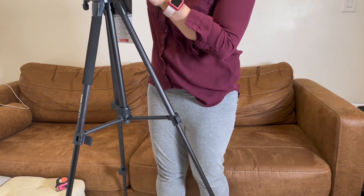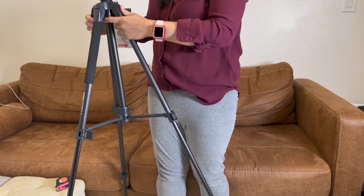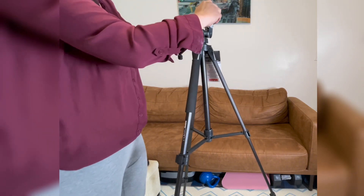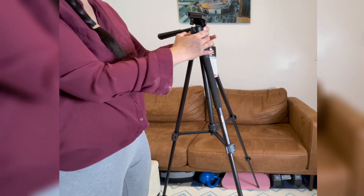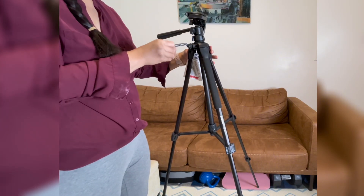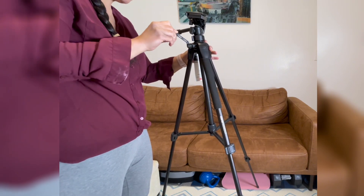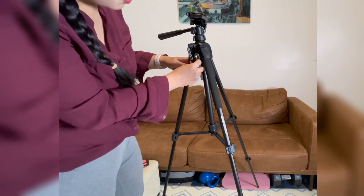What I like about this tilt head is there's something to measure if it is level — to balance the weight of the tripod. As you can see, this tripod can tilt like this and like that, and there's a lock over here. It's really nice, though I'm not sure what this particular part is.